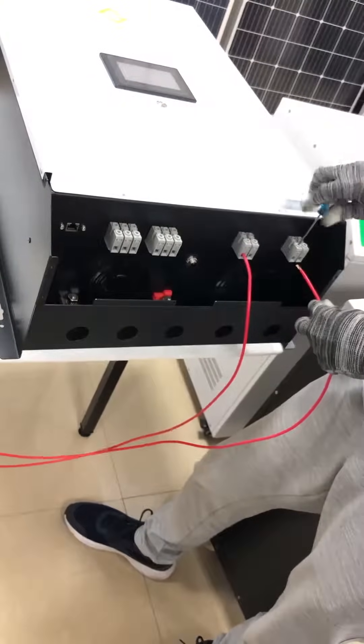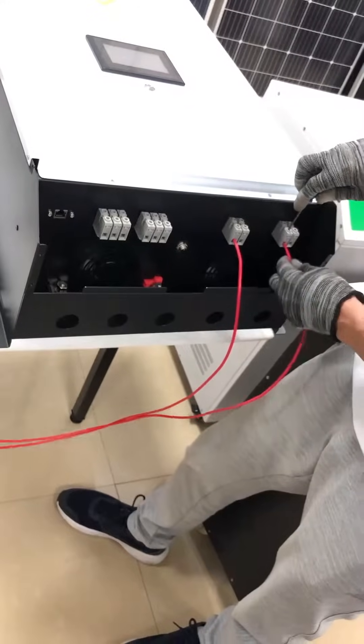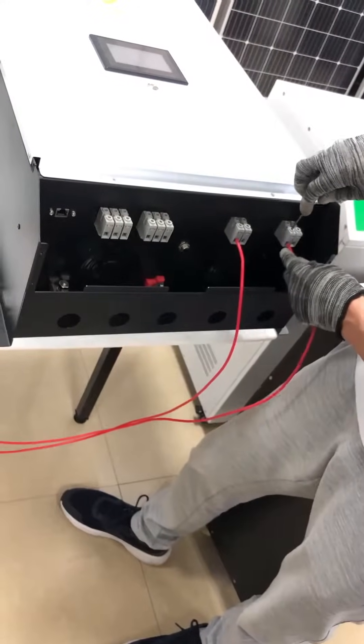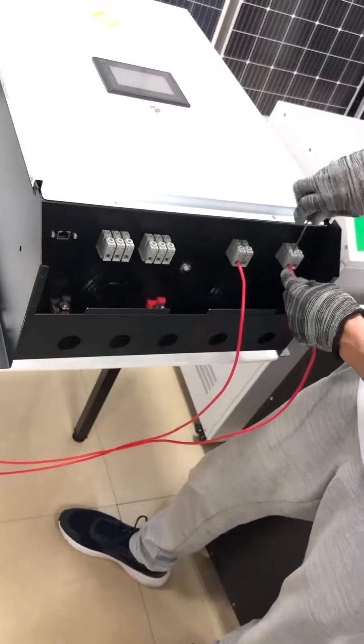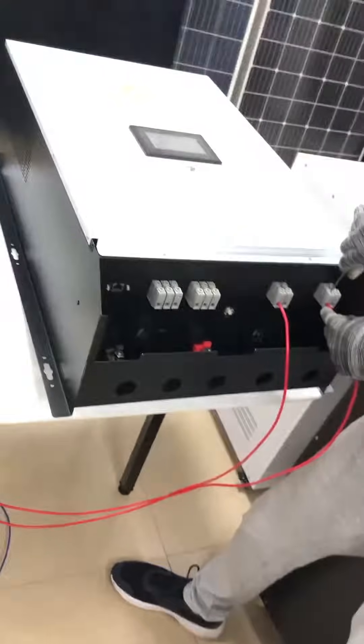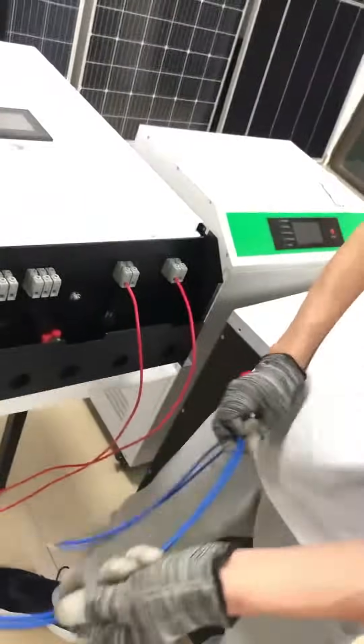Two pieces positive cable connect to the two PV input port positive sides. Then we will go to the negative cable.